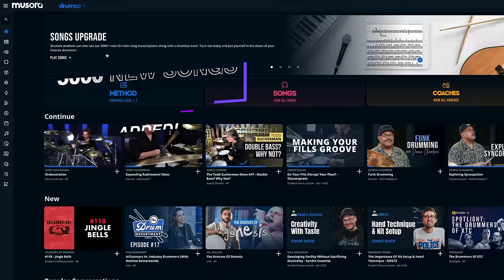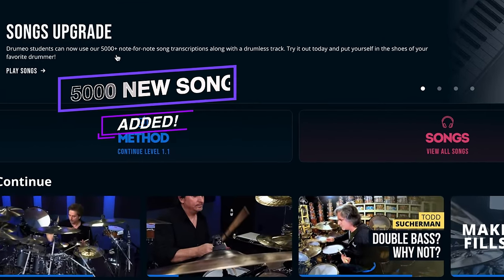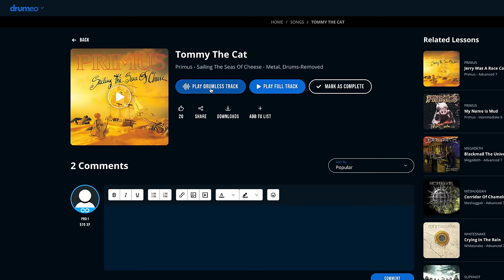The folks at Drumeo are constantly working on bigger and better ways to help you improve on your instrument. There's been a huge new feature just added to the Drumeo Edge membership. I don't know how they did this, but 5,000 new songs have been added to the play-along library. But that's not even the coolest part. You now have the option with the click of a button to remove the drums from your favorite song. Playing along to your favorite tunes has always been the best, most effective, and most fun way to learn how to play the drums. That's all I did for my first three years.